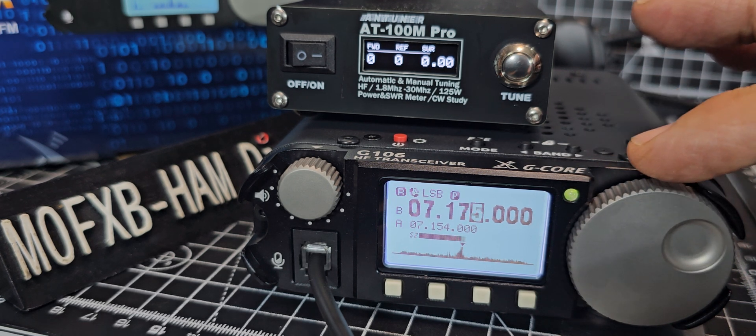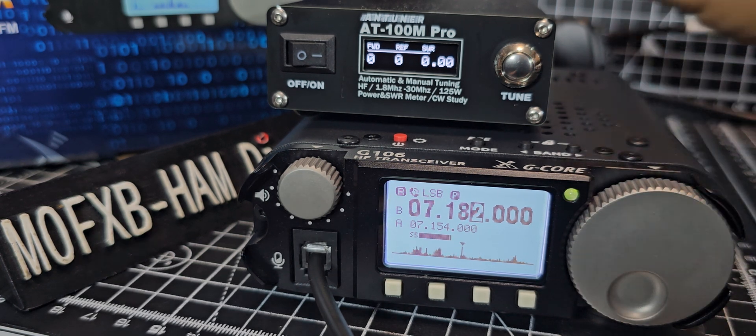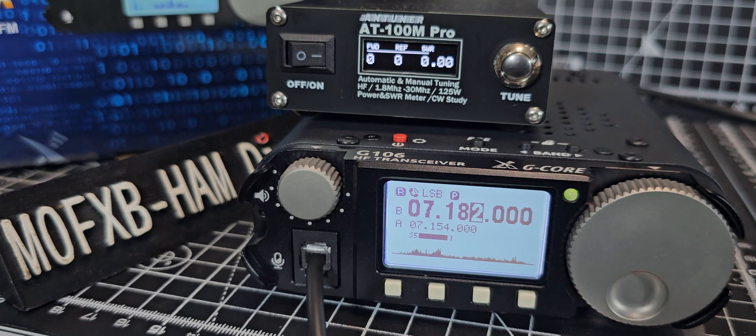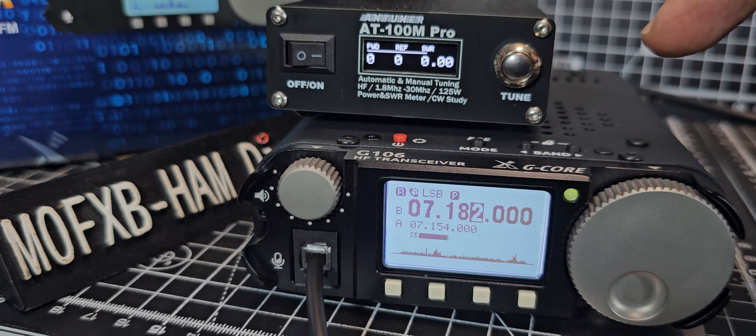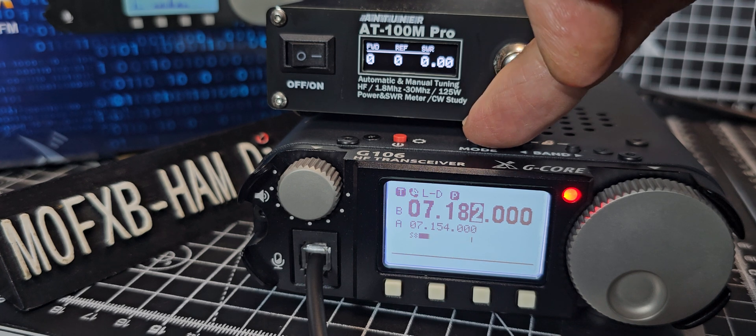Let me show you the tuner in action — just waiting for someone to call. I'll just quickly tune. No one there. Mic zero Fox X-ray Bravo. On the highest power it is doing about six to seven watts. I know my whistling is rubbish!